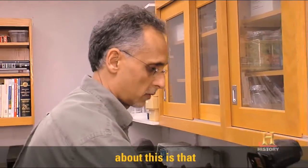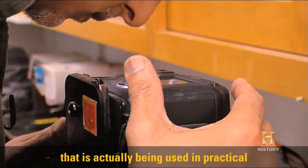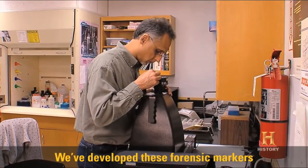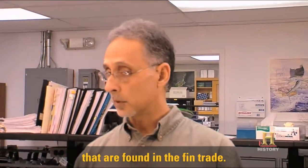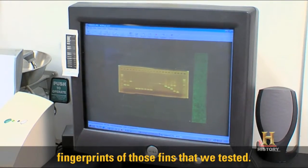What's really cool about this is that we've discovered a technique here that is actually being used in practical applications in law enforcement. We've developed these forensic markers to identify 30 shark species that are found in the fin trade. These bright bands represent the DNA fingerprints of those fins that we tested.